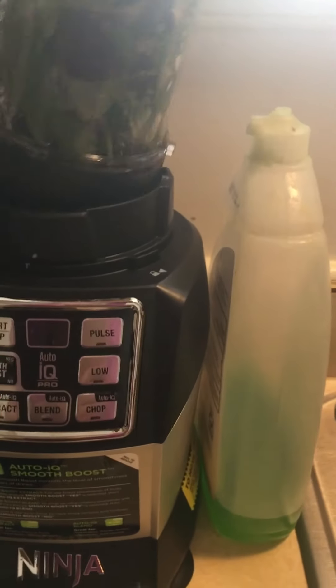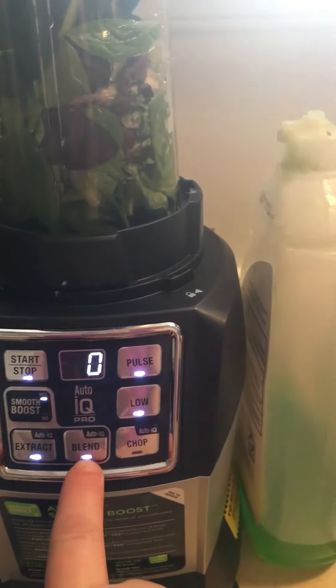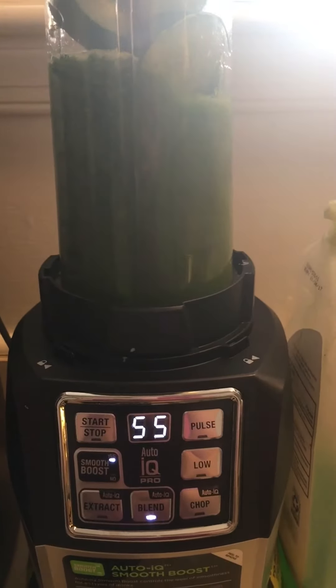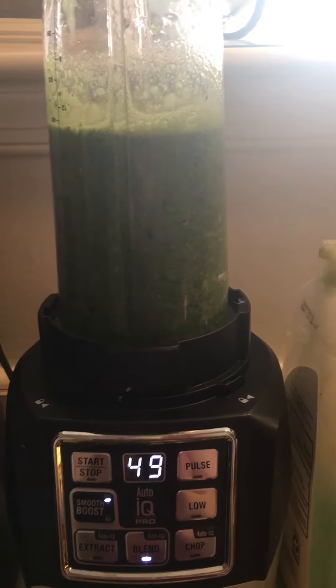Okay, as you can see it locks, then the lights turn on, and all you do is press Auto IQ. As you can see, it does the work — it'll count down until it's ready, and then you just leave it alone until it's done.